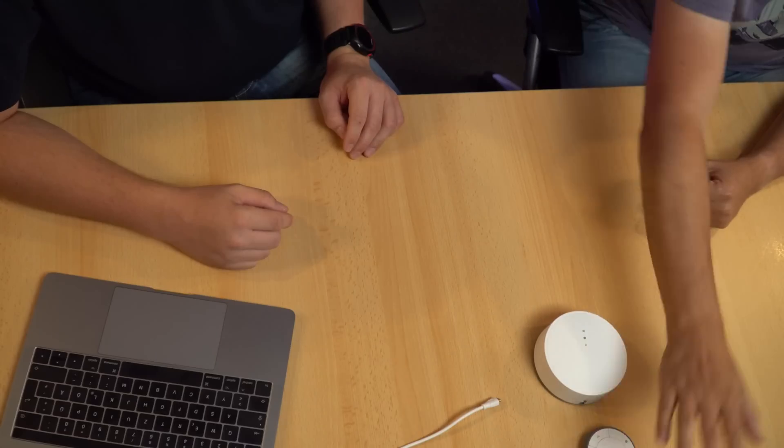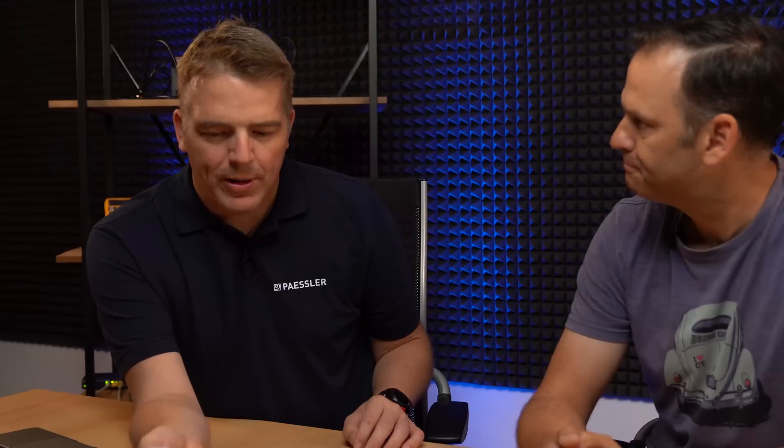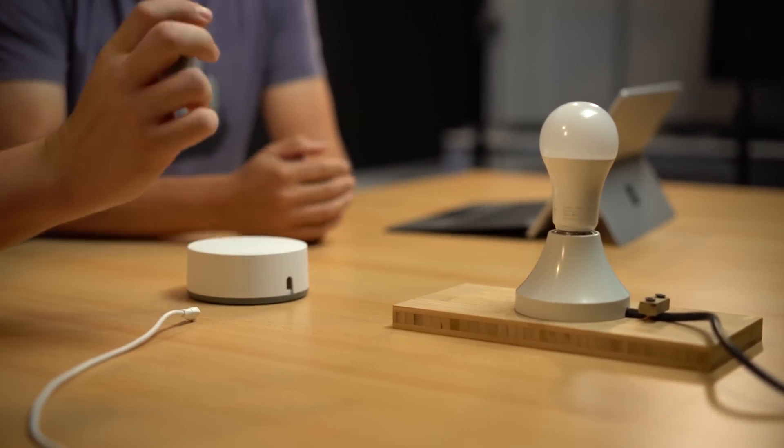Let's go through exactly what we're going to do. We've got a TRADFRI light, a TRADFRI remote that you can place somewhere in your room, take with you, or put on the wall to control your light. We've also got the TRADFRI gateway — we don't need it at first, but later on, if we want to integrate it into Home Assistant, we'll need it.